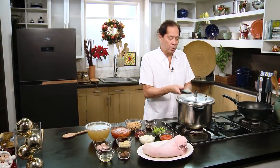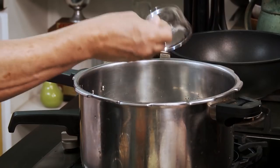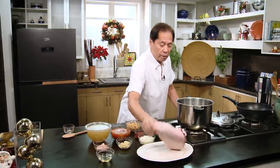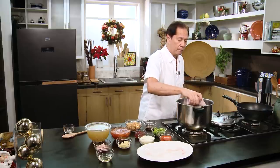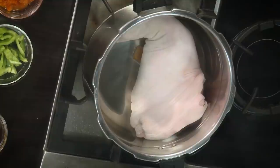I have a pressure cooker here with water inside. I'm going to put in two pork cubes just to flavor it, and then put in my pata. I use the front part of the pork pata because that has more meat. You have to submerge the pata in water.